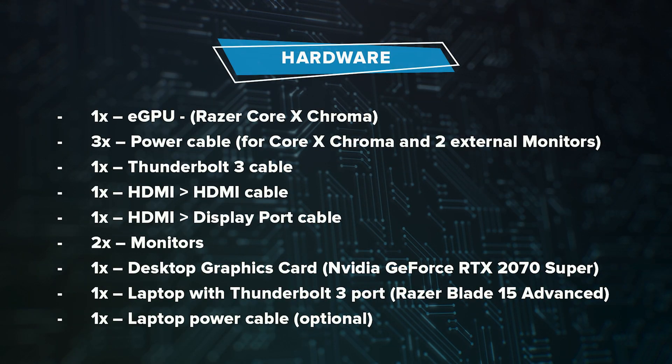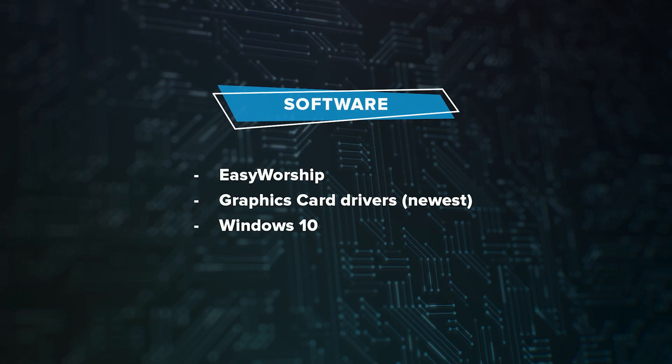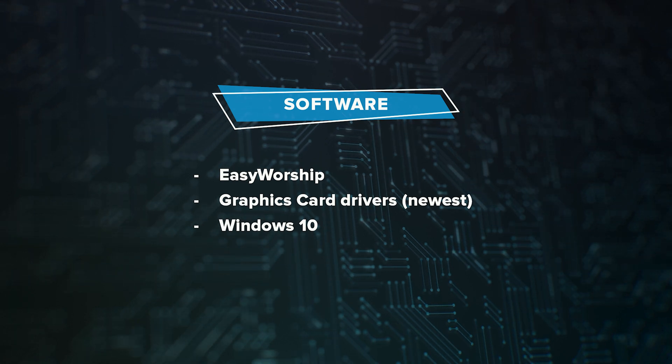If you'd like to follow along with us and replicate everything we're doing here, here's a list of everything you need. Let's get to the unboxing.